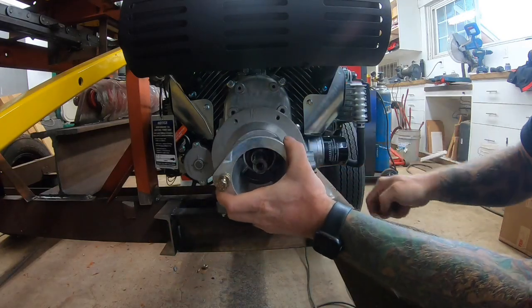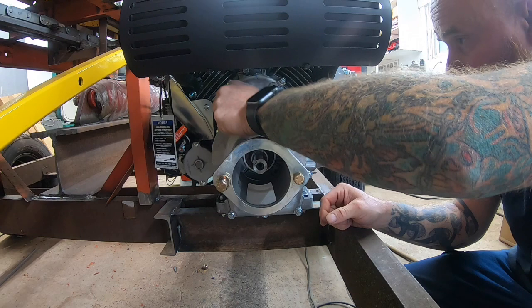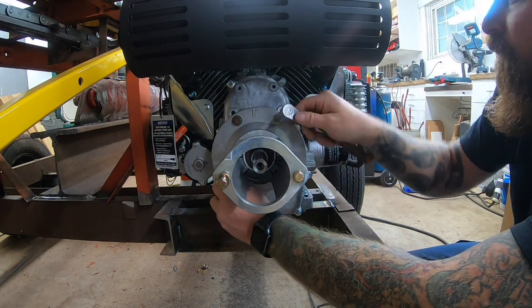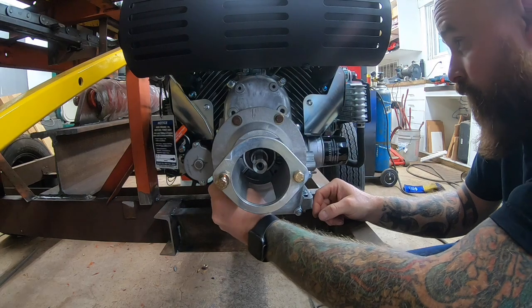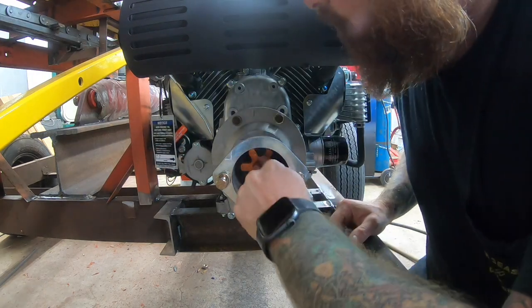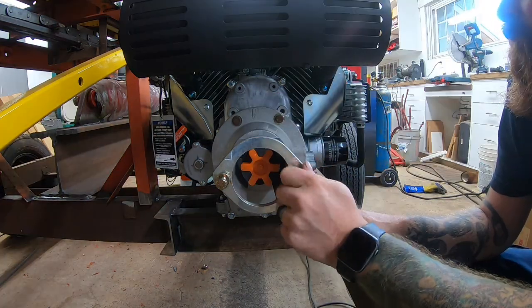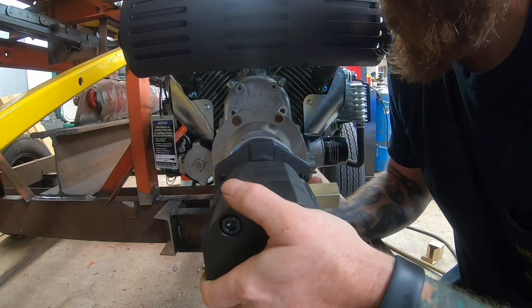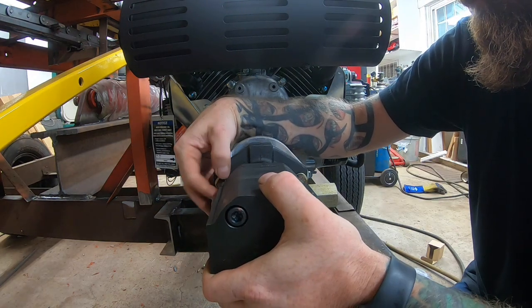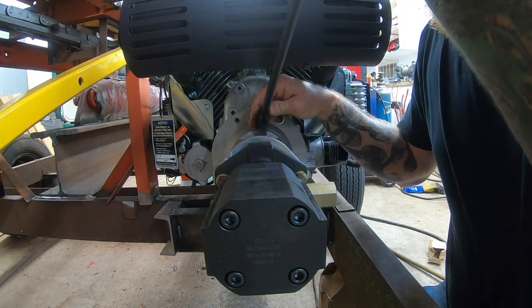Hey YouTube, welcome to episode 6 of my firewood processor build. This episode is part one of the hydraulics. I started out just mounting the pump up — there was a lot of on and off with this bracket getting everything lined up. I decided to break the hydraulics up into at least two parts because I'm waiting on fittings. This is a 28 gallon per minute two-stage pump; I got this one from Surplus Center. All my valves came from Surplus Center too.